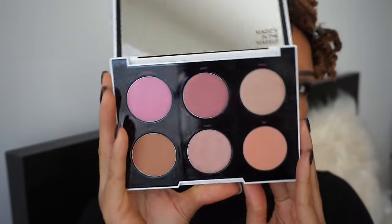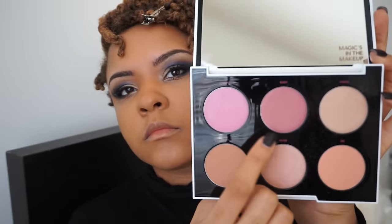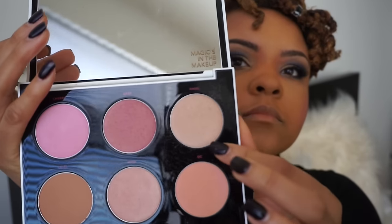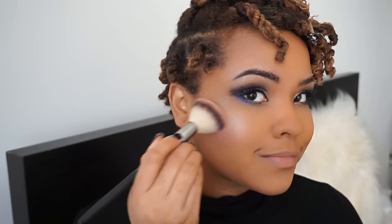Then I'm going back in with the setting powder to define a little bit more. Next I'm going to use the Urban Decay Gwen Stefani Blush Palette, mixing the colors Easy and Hush for my blush — as you can see it is gorgeous. Then I'm going in with Angel, a really pretty soft champagne color, as my highlight. As you can see, I am glowing.